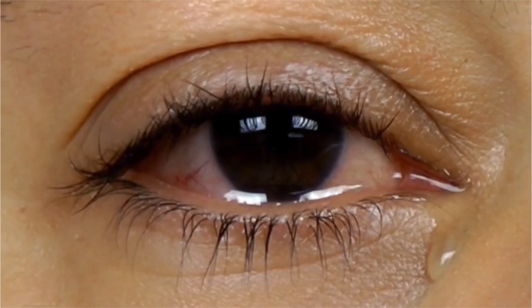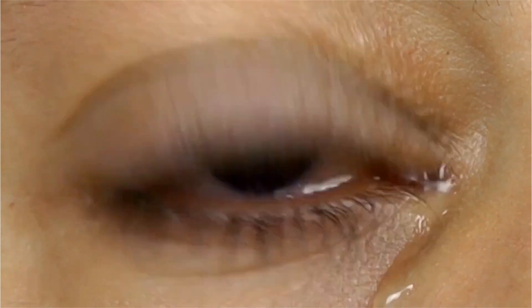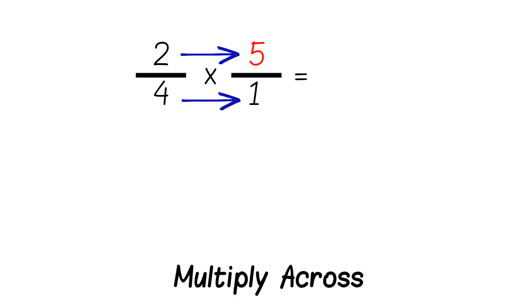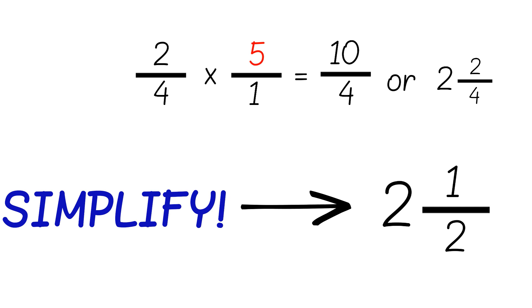Turns to you, and you can see a single tear — he's cut so deep. He says: convert whole numbers to fractions, multiply across, simplify your answer, and then you're all done.